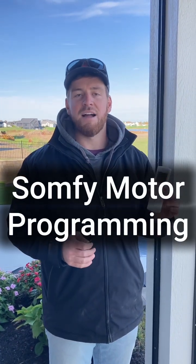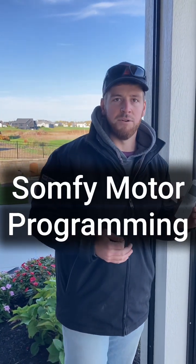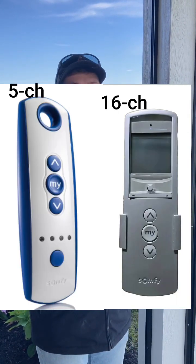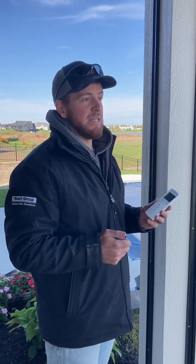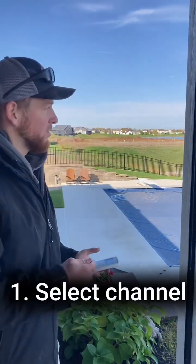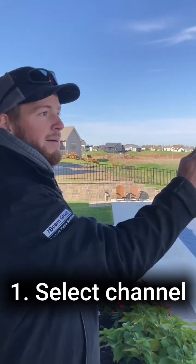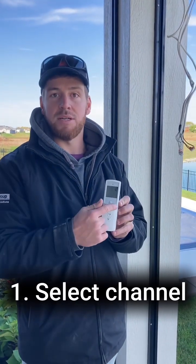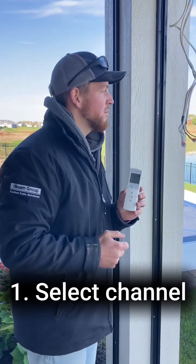Today we're going to program a SOMFI motor to the SOMFI remote. I have the 16-channel remote here, so my first step is to get on the desired channel. We number our screens left to right, so this is one, and I'm going to show you how to program screen number two. So I've got channel number two selected on my remote.